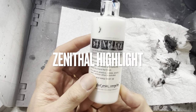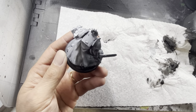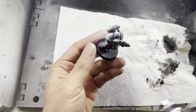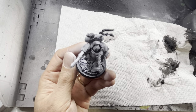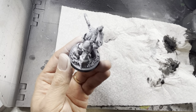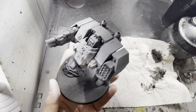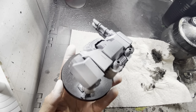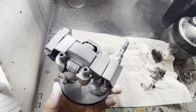Next you'll want to zenithal highlight your models. Usually use a white aerosol primer or an airbrush with a white primer and spray the models from a 45 degree angle all the way around. This gives it a diffuse light look as if light is bathing down on the model from all the way around it. It will give you a lighter, brighter top surface for the speed paints, and the lower areas and recesses will be black to represent shadow.